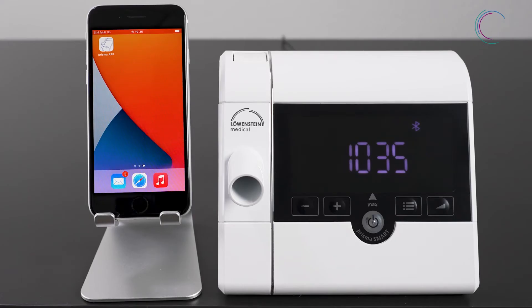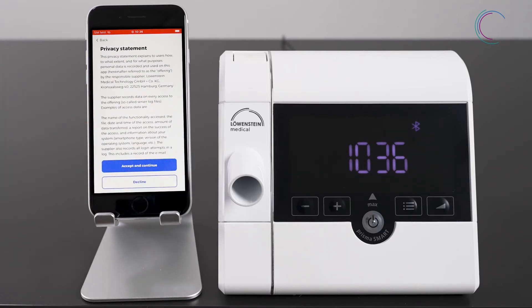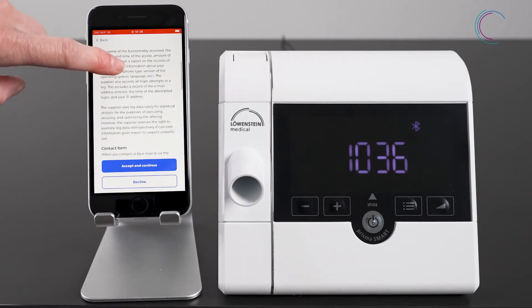First of all, open Prisma App. You will see the welcome screen with the choice: pair a new therapy device, or I already have an account. To pair your therapy device for the very first time, choose pair a new device. You can open up an account any time later. Read through the privacy statement carefully and confirm.